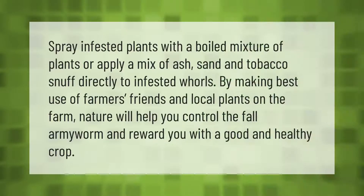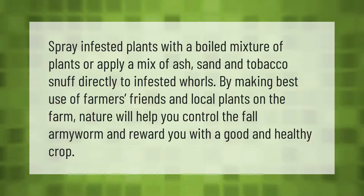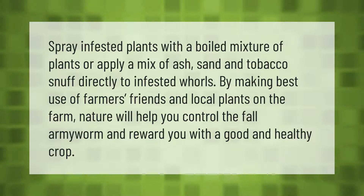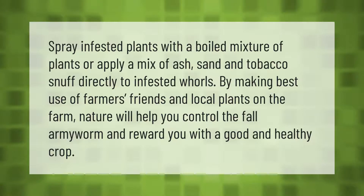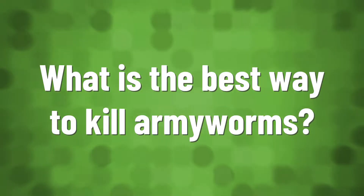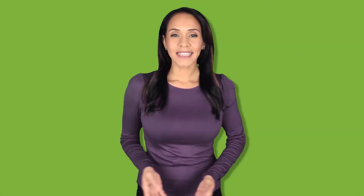Spray infested plants with a boiled mixture of plants, or apply a mix of ash, sand, and tobacco snuff directly to infested whorls. By making best use of farmers' friends and local plants on the farm, nature will help you control the fall armyworm and reward you with a good and healthy crop.